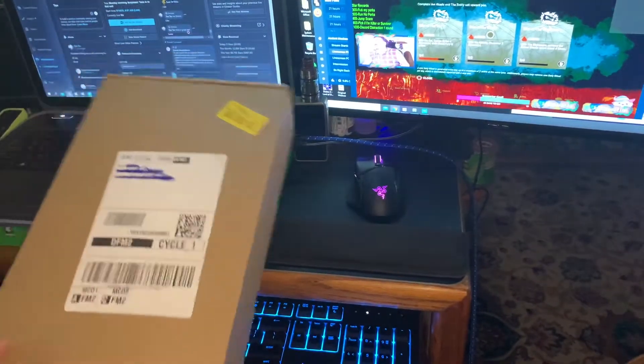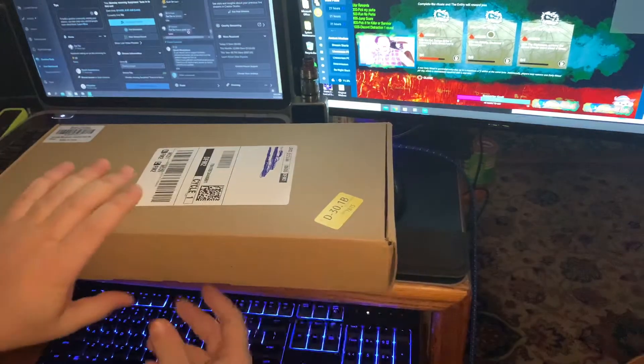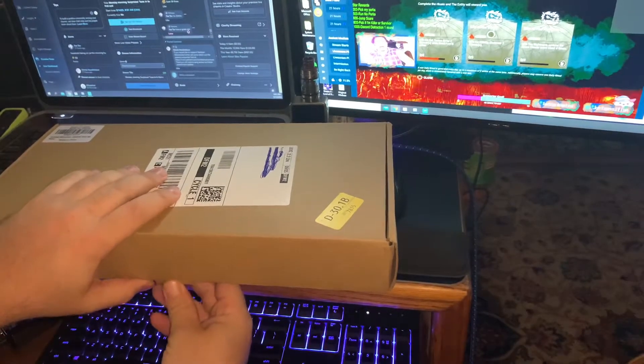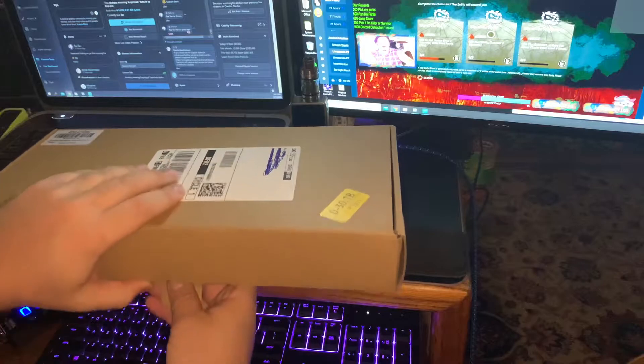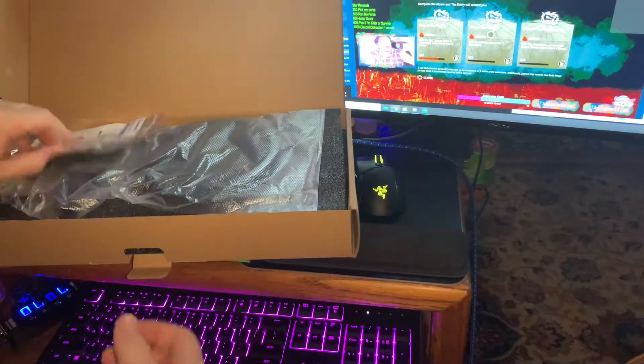All right, guys, we are going to try this — an actual unboxing video of the first items we got. To start off, we've got our mic stand for the brand new mic we got in. Hopefully it's going to make everything sound better.